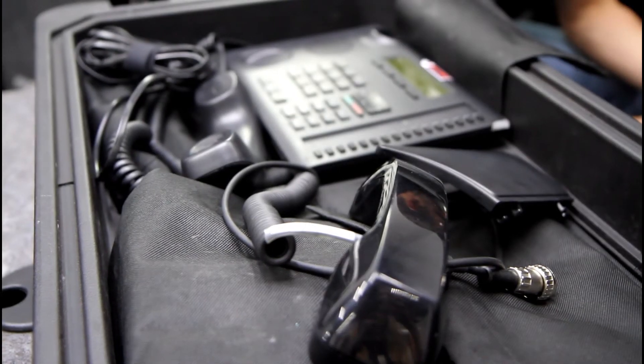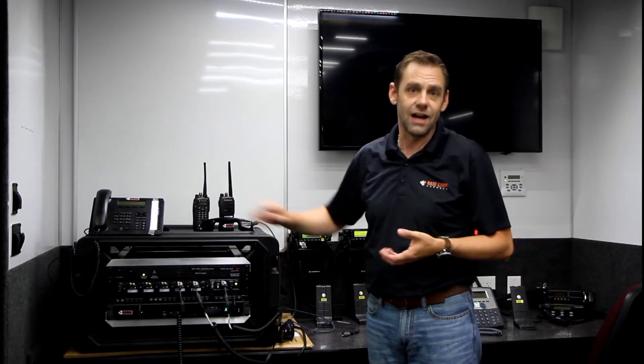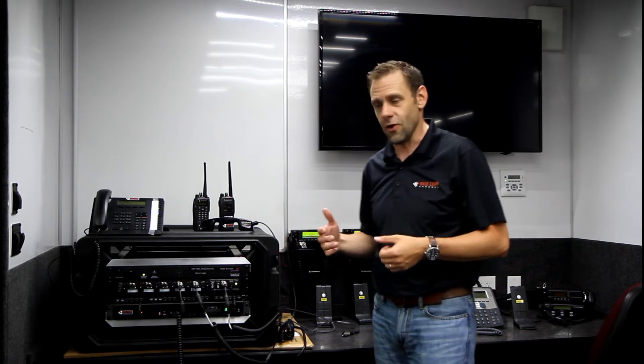When you open up the box and plug it in, really the only thing you need to do is wait five minutes and you're going to get a dial tone from the telephone. You're good to have conversations, make calls, receive calls.